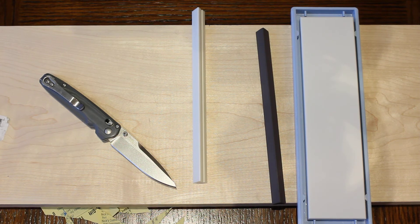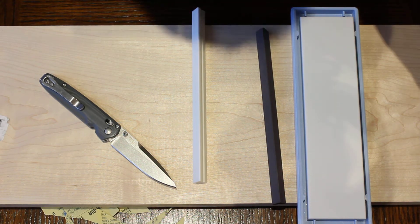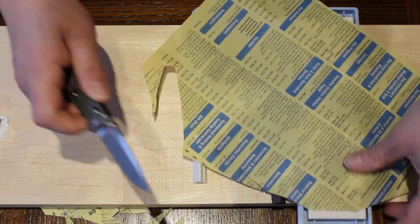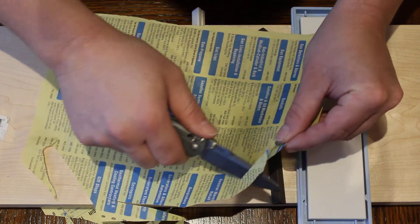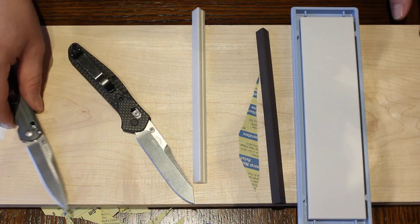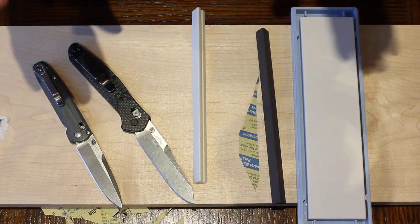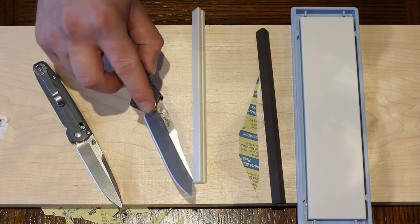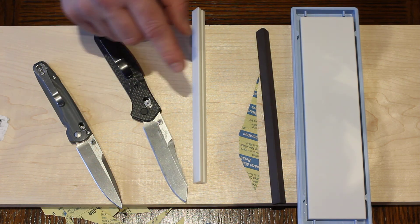So that was my video demonstrating sharpness. You saw the M390 on the Valet and the 20CV — and I don't think anyone would say that these knives are not sharp. In conclusion: 20CV can be sharpened on ceramics, and so can S35, S30, VG10, 14C28, and even S90V — though S90V does pose some difficulties with ceramics. That's it. Thank you guys, bye.